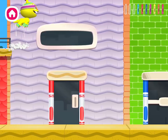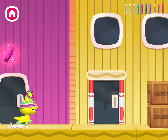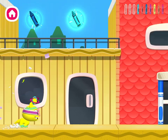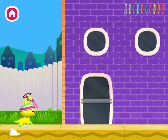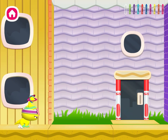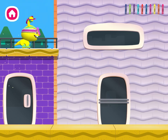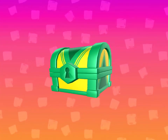I'll see you next time! Let's get started. You earned a reward — tap the treasure chest to see what it is.